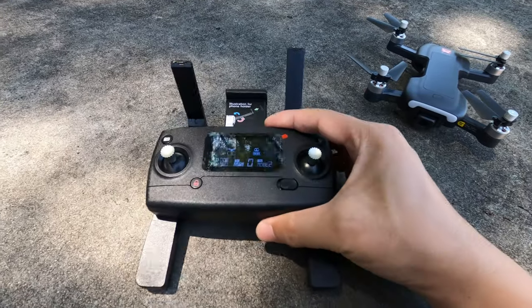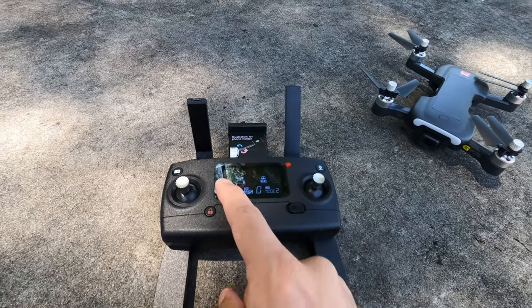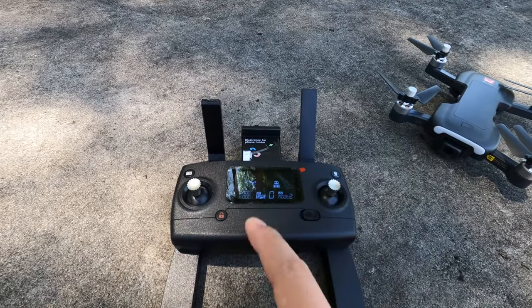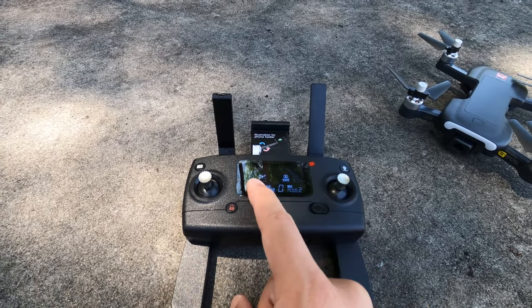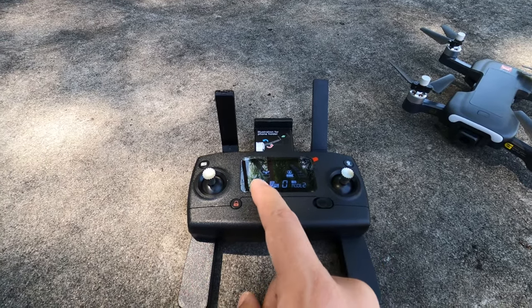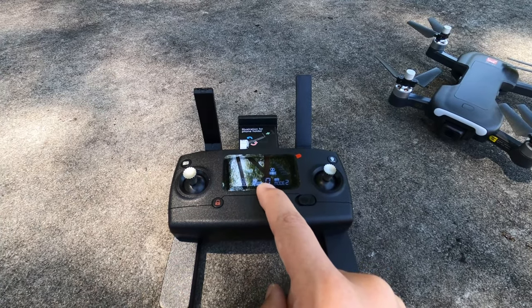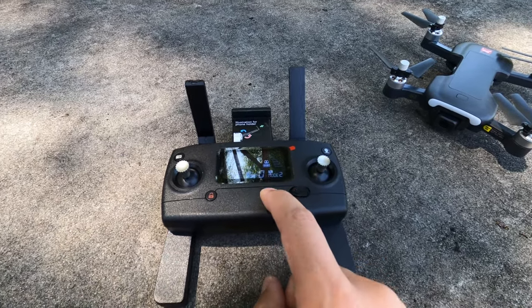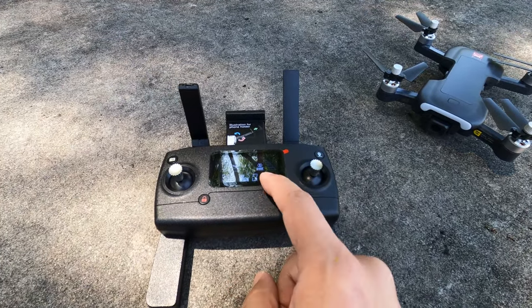Turning on the controller shows two signal bars, drone battery level, controller battery level, distance, and height in meters. It also shows GPS on/off status and how many satellites you have. You can switch between Mode 1 and Mode 2, and toggle between low and high rates.